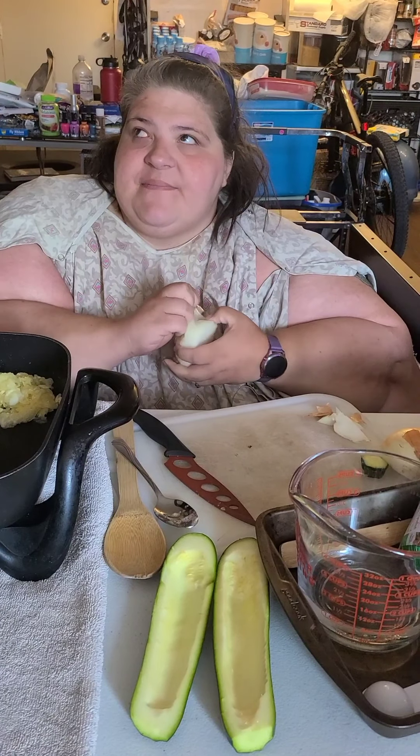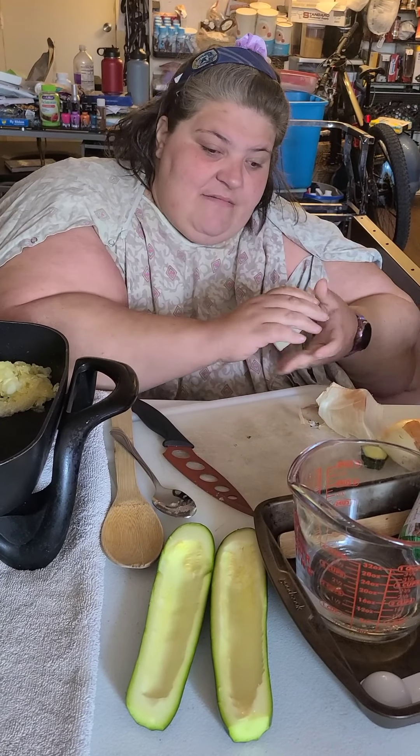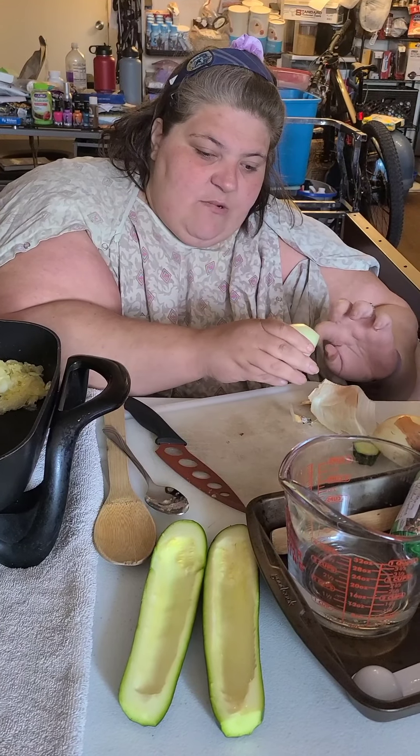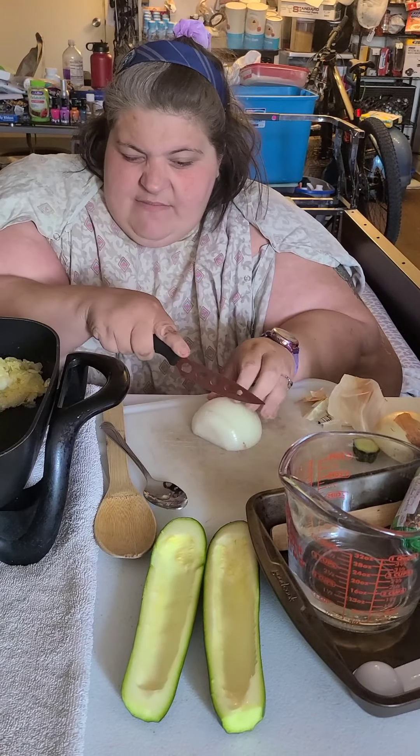How many of you out there hate cutting onions? I know I do — it's my least favorite thing in the world. But I'm just going to slice some big slices, lay them down, and cut them up, then throw them in my pan.